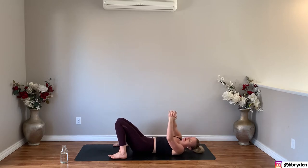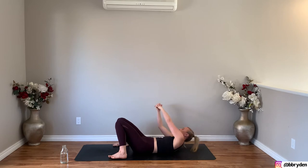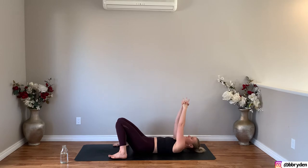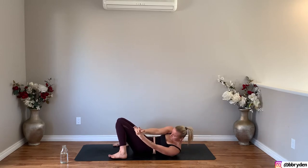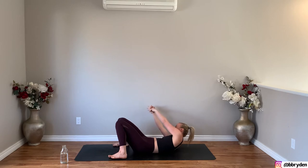And then take the knuckles over to the left side, really try to pull. And then slowly lower down, and then knuckles over to the right side. And then lower down. We're going to do one more round. So knuckles to the left, and then lower down, and over to the right, and then lower down.